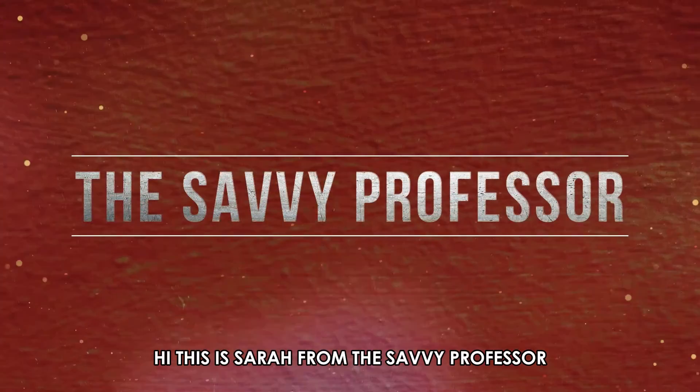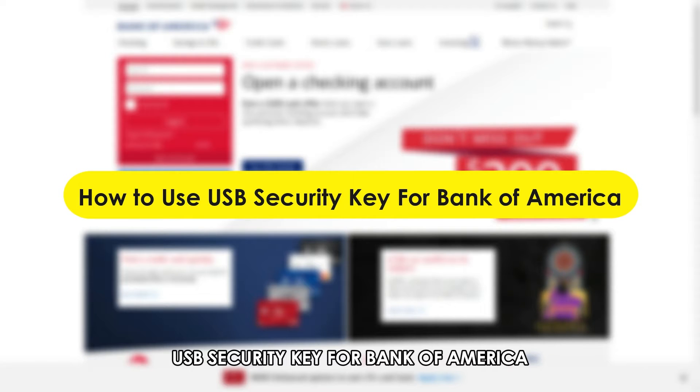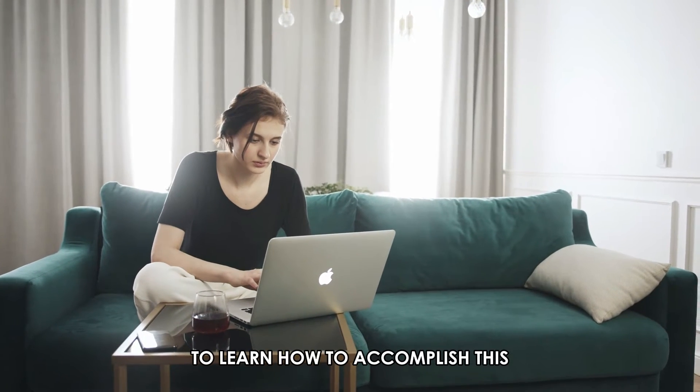Hi, this is Sarah from The Savvy Professor, and in today's video we are going to talk about how to use the USB security key for Bank of America. Watch the video until the end to learn how to accomplish this.